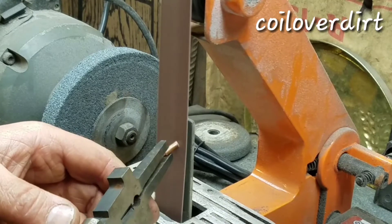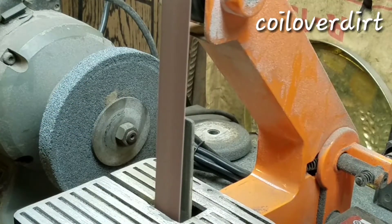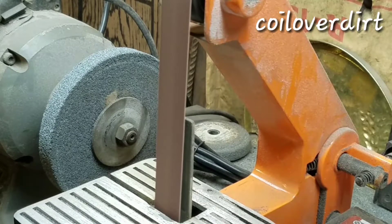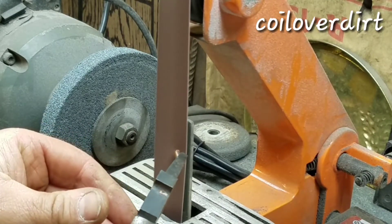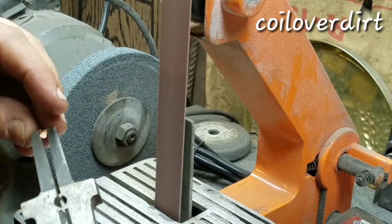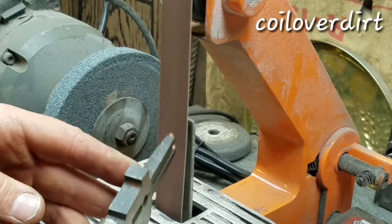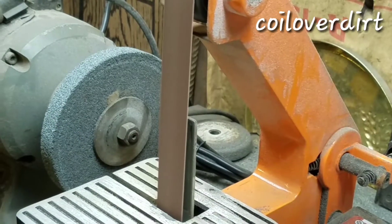Yes, that copper does get hot. Okay guys, I've got a few more of these to do. I'll turn the camera off and turn it back on when I get finished, and then I'll move on to the next step.